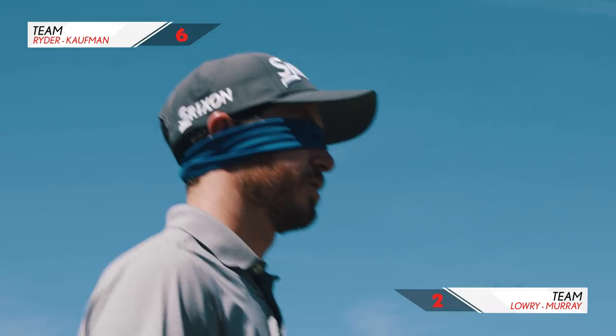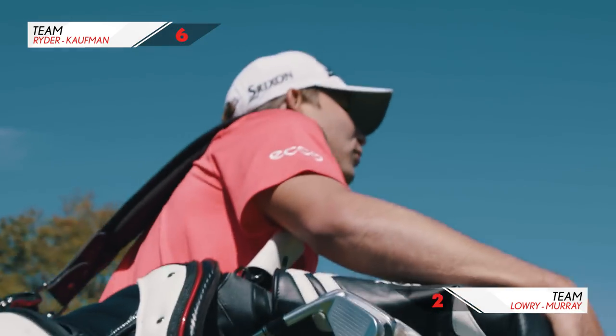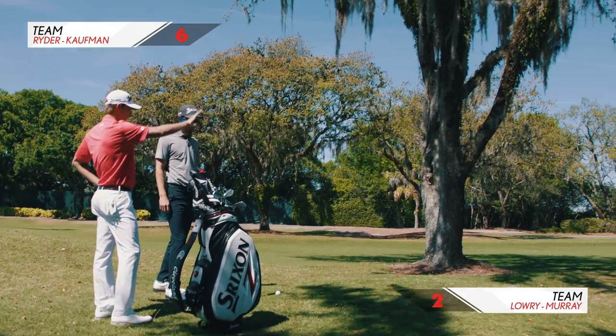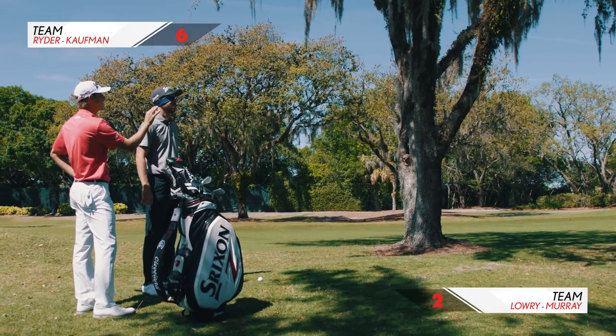I feel like I'd be better with my shoes off — if I could get more in touch with the earth. Shane, this would be the most impressive part of your career. Watch over that tree, by the way — we gotta go right. I'm gonna paint a picture: you've got an overhanging tree, uphill slope, 40 yards. Is it mossy? Is there moss on it? Yes, there is moss.